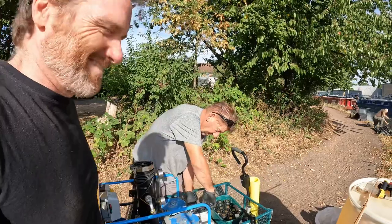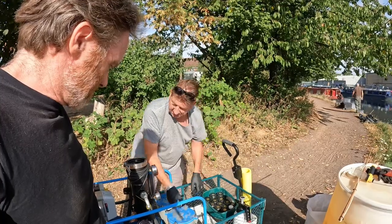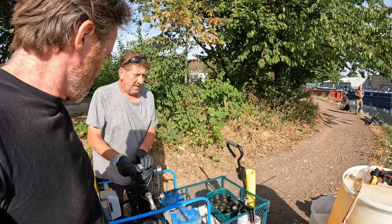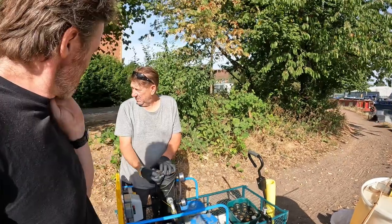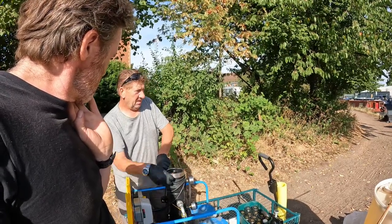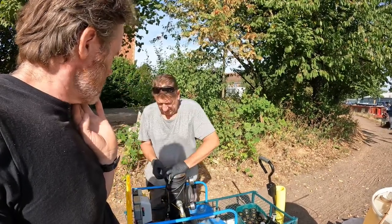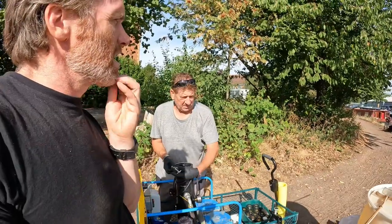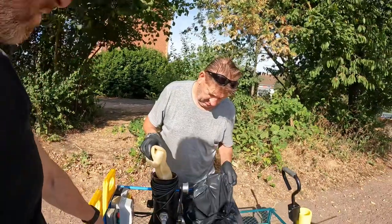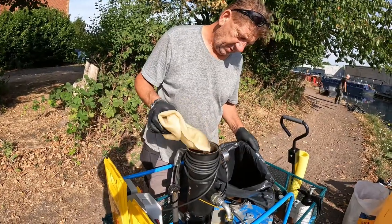These old diesel engines, once running, you could switch them over and they'd run on kerosene. The diesel engines you see in all boats now won't run on this rubbish. For me it's October when people start switching on their Eberspackers — come September/October time that's when we get calls. In the waterway boats it's all winter because the fuel's got water saturated and then the heaters won't run and you've got no heating.